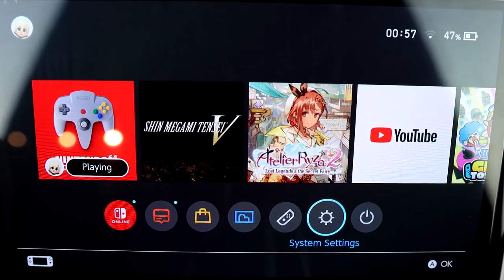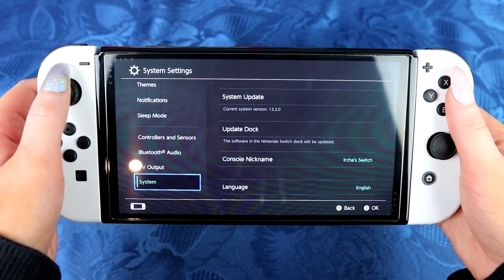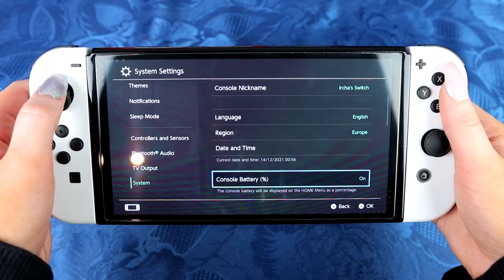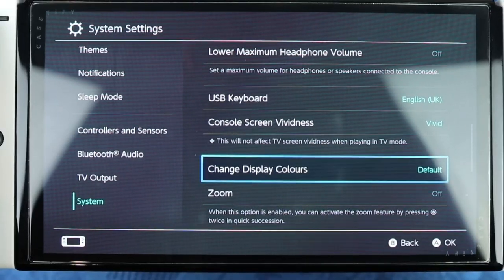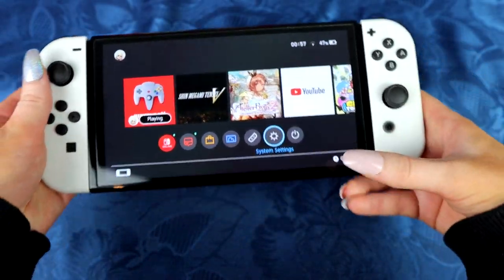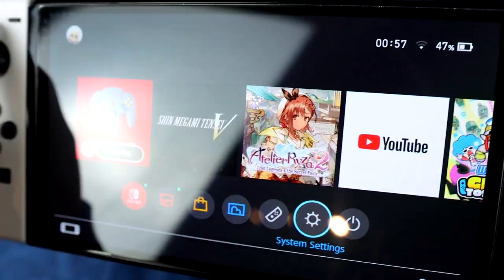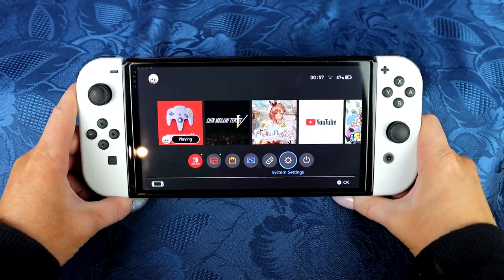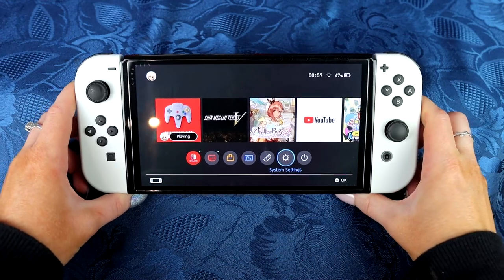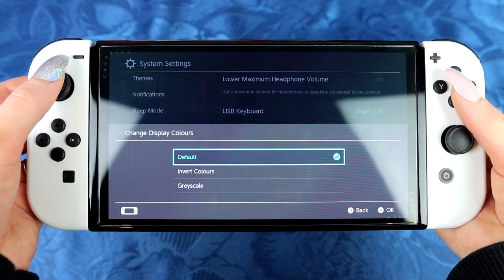Looking closer at what's different within the OLED system, deep within the options I found some settings I don't recognize. It's called Console Screen Vividness. That is a new setting. I actually found the default setting to be better than the Super Vivid one, because that feels oversaturated. In my opinion the default is the best, and it comes with being set to Vivid. You can also change the screen to grayscale or inverted colors, but that feature exists on the old Switch too.